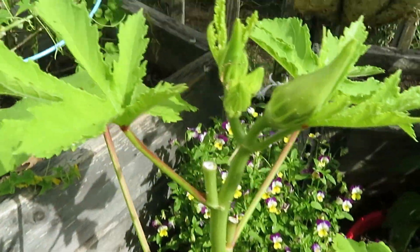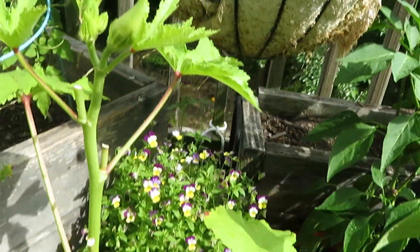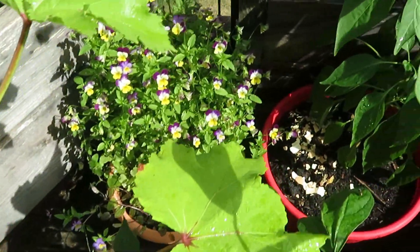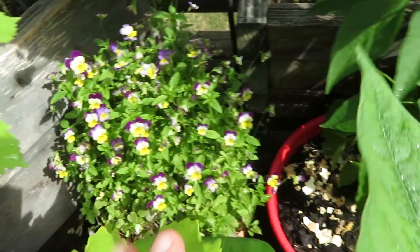And this is the okra growing right here. I've already picked off some that I will show you guys in a sec. And then down there are some more flowers.